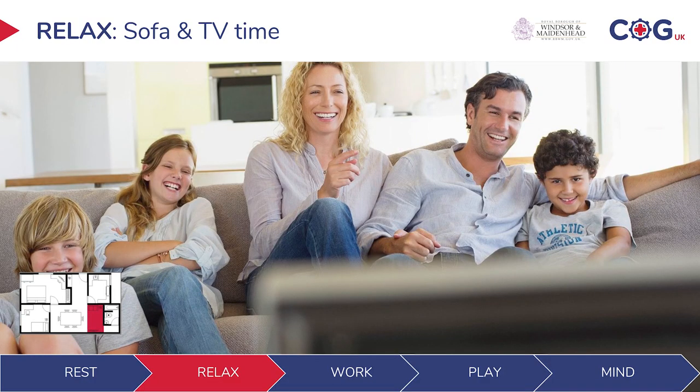Moving up from the bedroom to sofa and TV time — the issue with sofas is that everybody likes to watch a film and sit down for an hour or two. Sitting still constantly can be a problem. It's not necessarily when you're sitting that you notice the issue — it's when you suddenly get out of the sofa that you notice the pain and stiffness. A telltale sign of stiffness and weakness is when you have to push yourself up with your arms because your legs and body aren't lifting you properly.